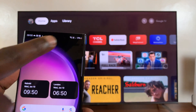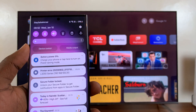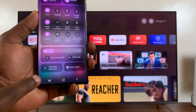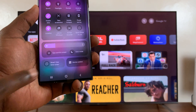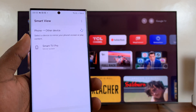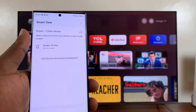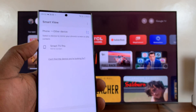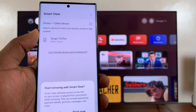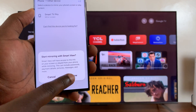After that, all I have to do is go to the screen mirroring options on my Android phone. For this Samsung phone, it's called Smart View. So all I have to do is go to screen mirroring. It's going to start looking for devices to screen mirror to, and it's going to find my Smart TV Pro because they're connected to the same Wi-Fi network. Then all I need to do is tap on that and select Start Now.